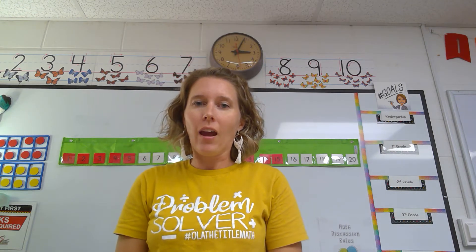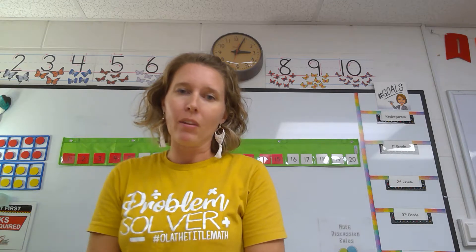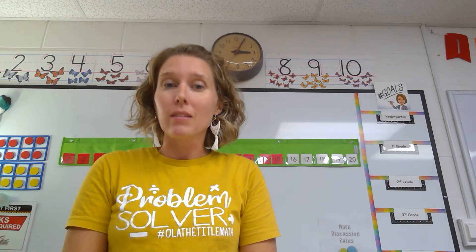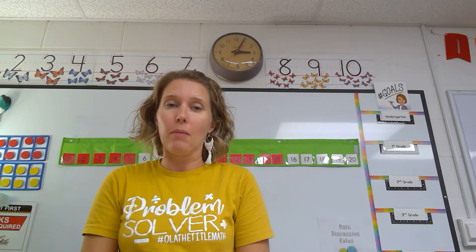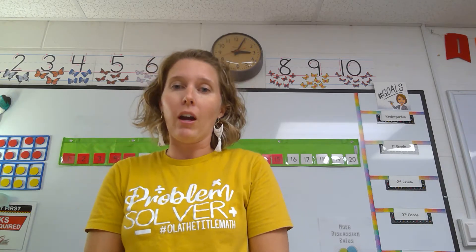Hi, first grade friends. I am Mrs. Stark, and I am happy that you are here with me today. We are going to practice several different counting games that you can practice when you are at school or when you are at home.